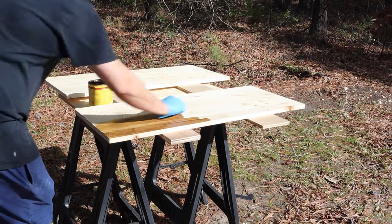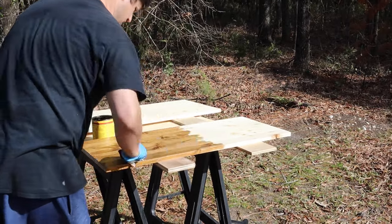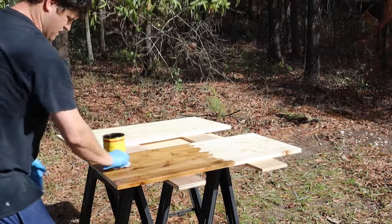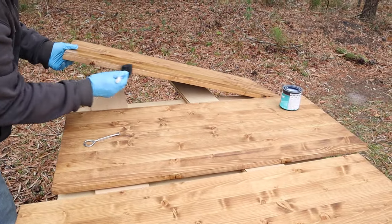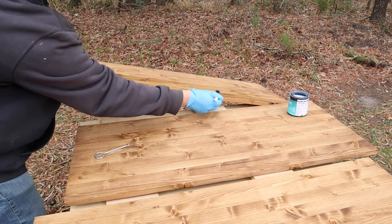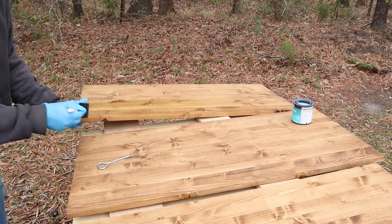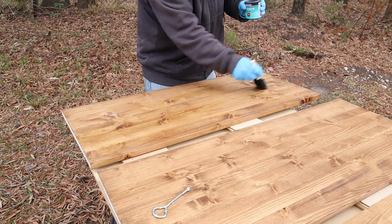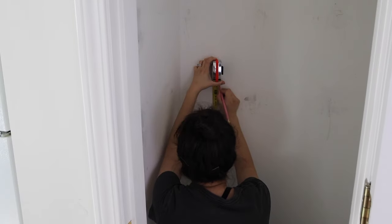Stain the top and bottom of the wood boards being used for the shelving. To match our other pantry shelves I used Provincial by Minwax. After the stain dried, we used polyurethane on the top of the wood boards to help protect them and make them more wipeable — I'll link the poly we used below this video.